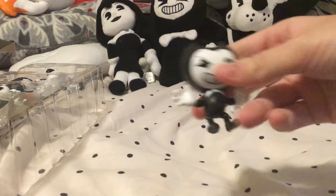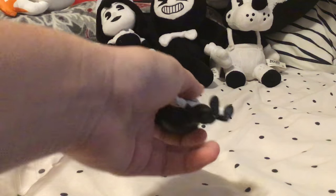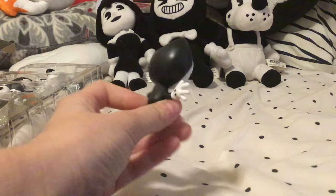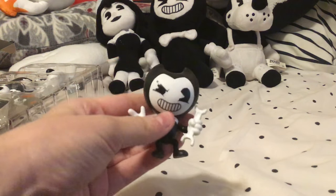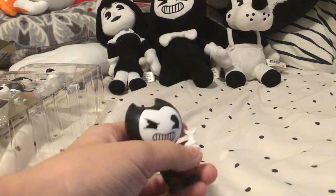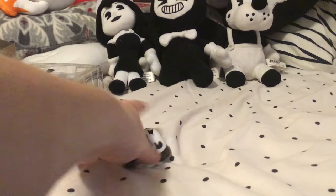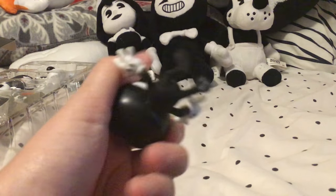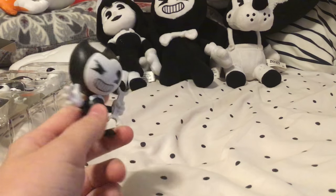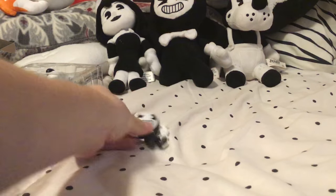First we have Bendy himself with the little wrench. This is cute. These are a little bit bigger than the actual clips themselves. We've got Bendy there with his little smirk and his wrench, and he can stand. We also got a little print on the foot there — you probably can't see it. But yeah, we've got Bendy, cute old guy.